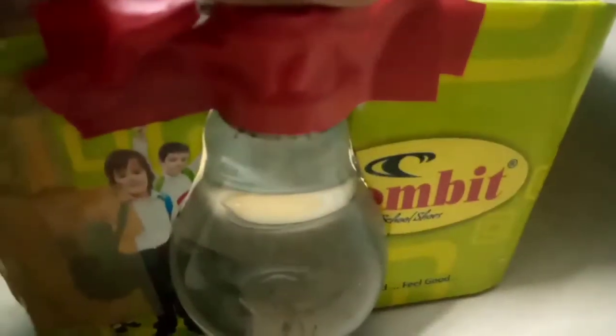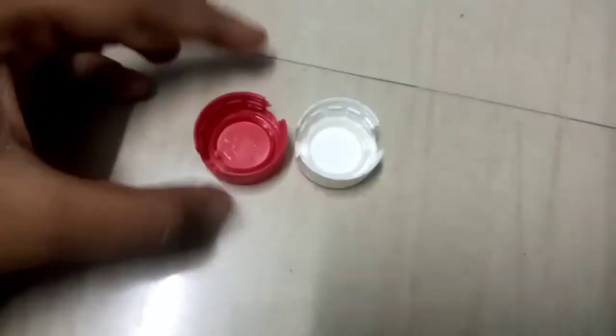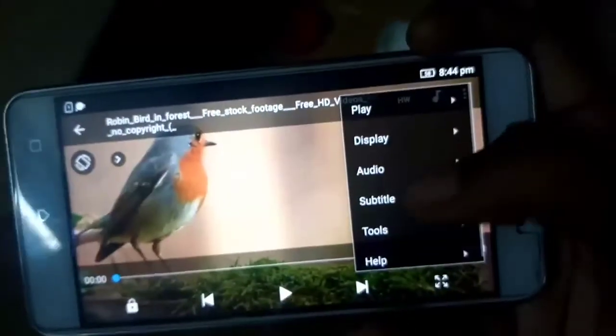It will be strong. I will use tape. There are two bottle caps — you can cut the side corners. It is dry.